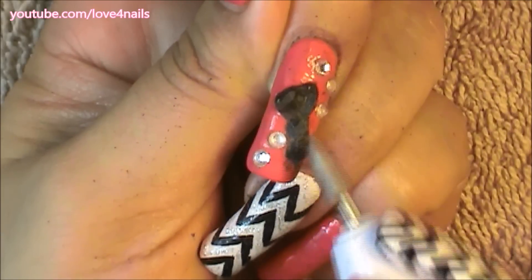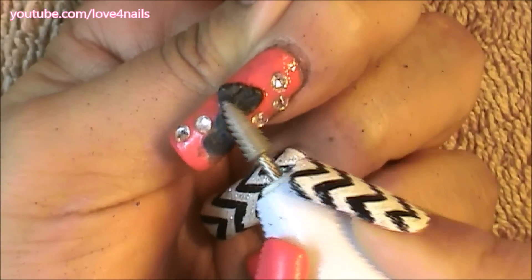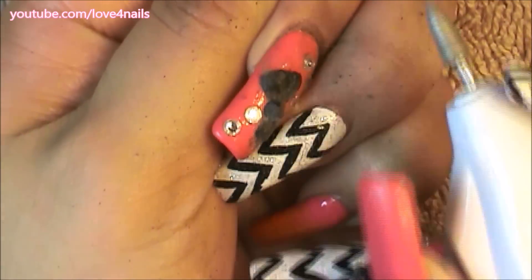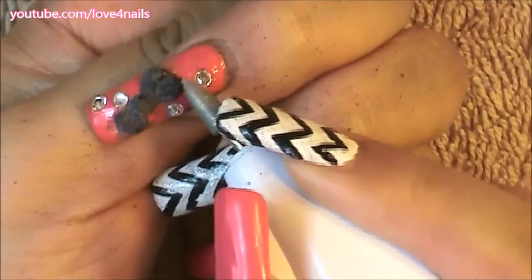I'm just going over my 3D nail art little by little, lowering it — I just want to make it as flat as possible so that when I apply the polish remover it doesn't take so long. Now I'm also going to be using a nail file, concentrating just on the art itself.